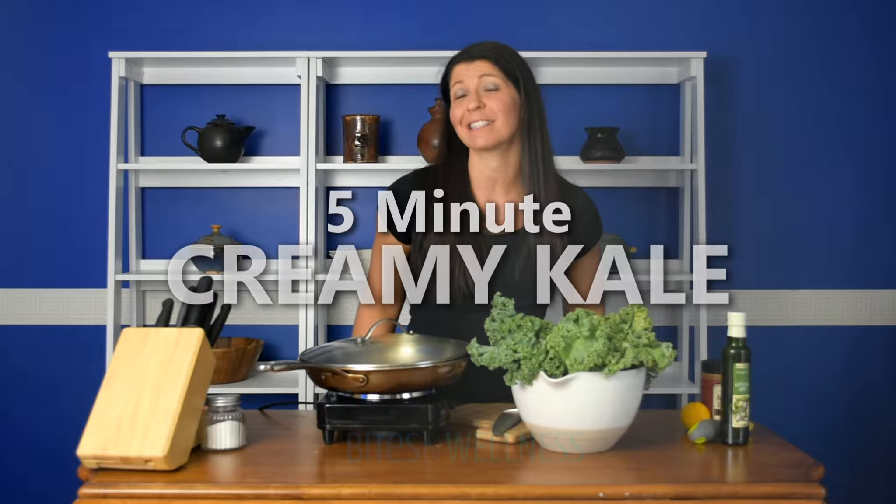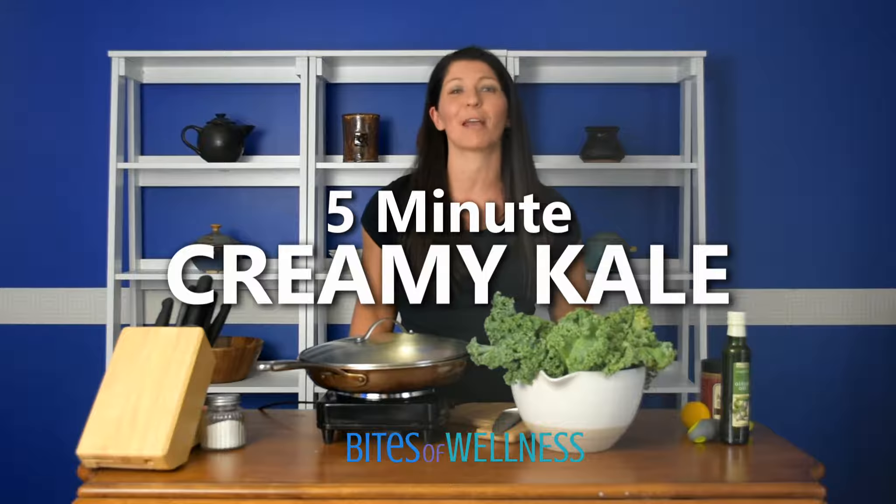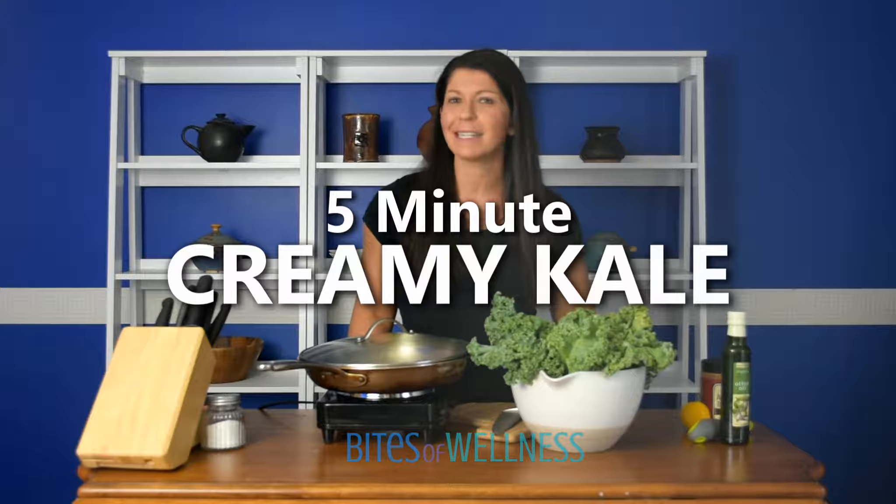Hey there, this is Samantha with Bites of Wellness and today we are going to make a super simple side dish. It is my creamy kale, guaranteed to make even the biggest kale haters love dinner.